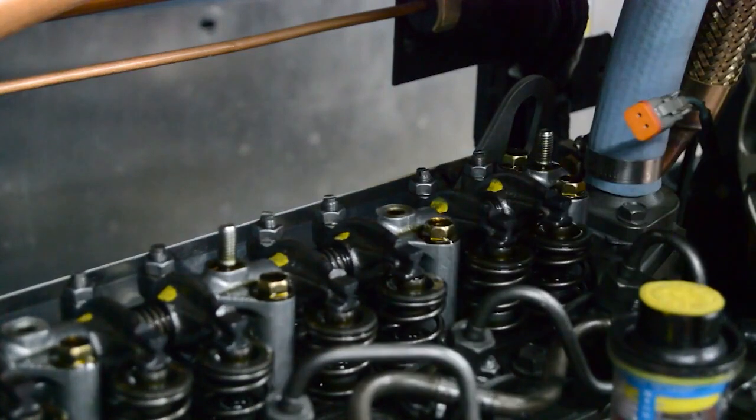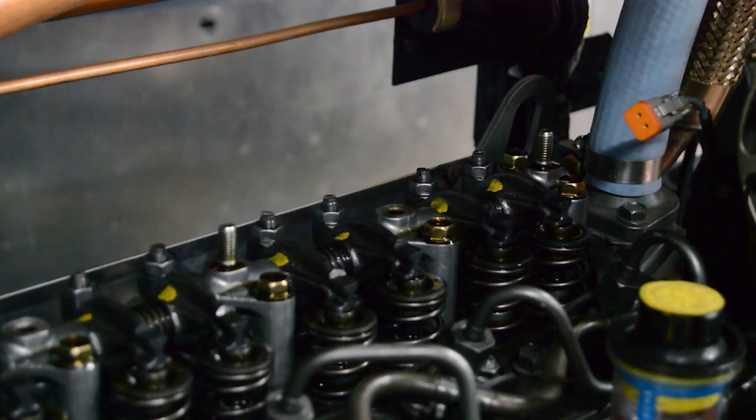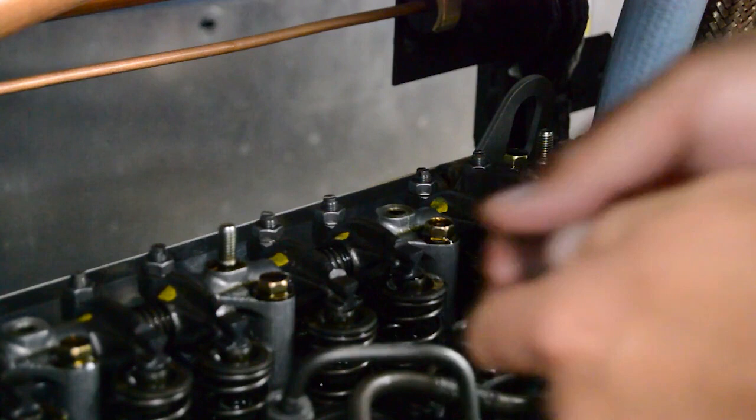Check clearance and adjust as needed the exhaust valve for cylinder number 2, the intake valve for cylinder number 3, and both valves for cylinder number 4. In this case, all valves were at 8 thousandths of an inch, or 20 hundredths of a millimeter, and no adjustment was needed.